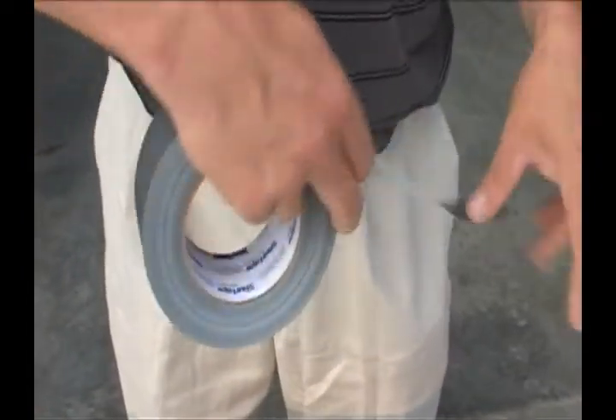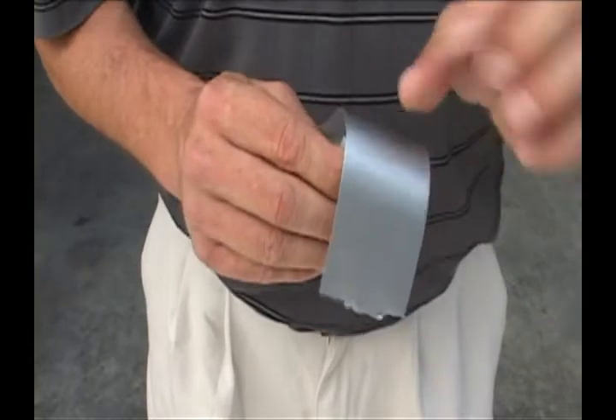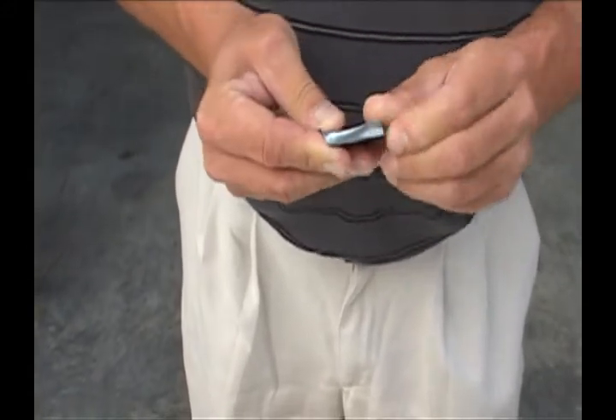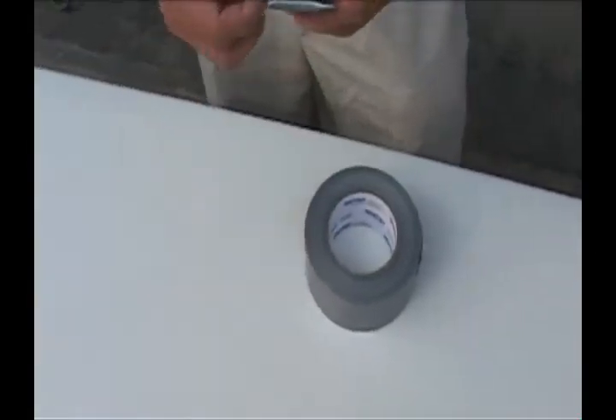Here, we use duct tape to tape over the contacts from another phone battery. By taping over the contacts, you ensure they cannot short against another battery and start a fire. Both batteries can now be added to the bucket.